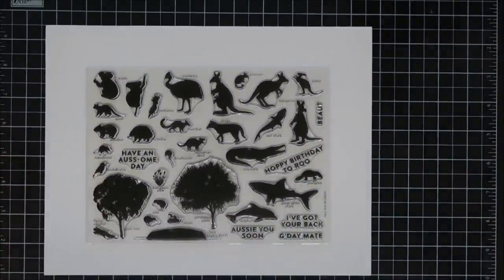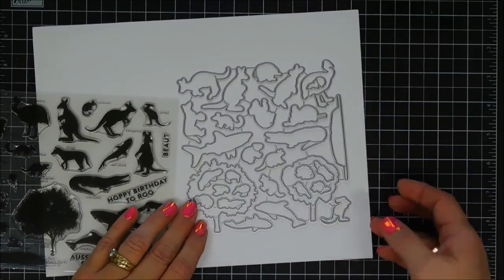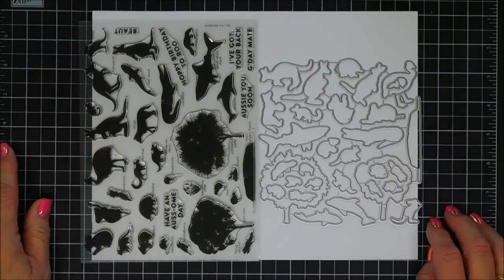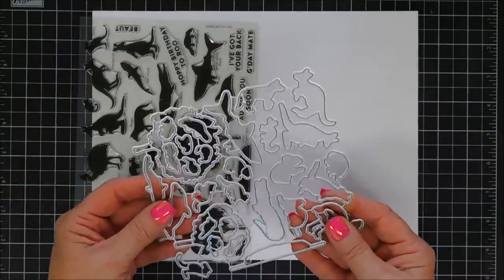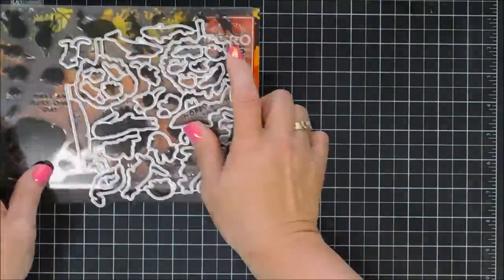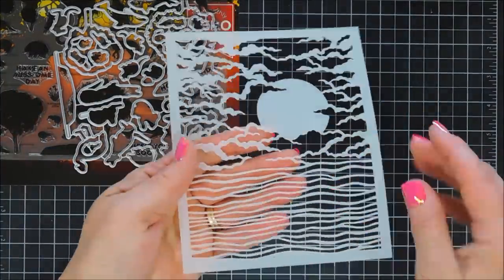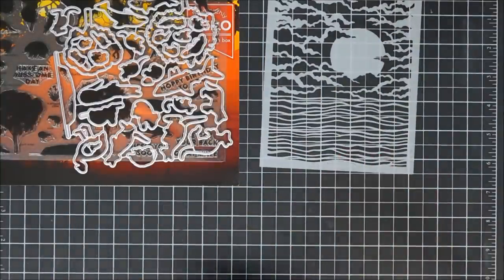We're going to start off by sharing what's in this month's kit. You get a six by eight stamp set filled with probably every Australian animal you can imagine — alligators, land animals, sea animals, air animals, kangaroos which they call joeys. There's a dingo, a Tasmanian devil, fun little playful silhouettes. There are coordinating dies that will die-cut every single image in the stamp set, and also included is a pretty background stencil — the bottom can be waves or a hillside, which makes it versatile.